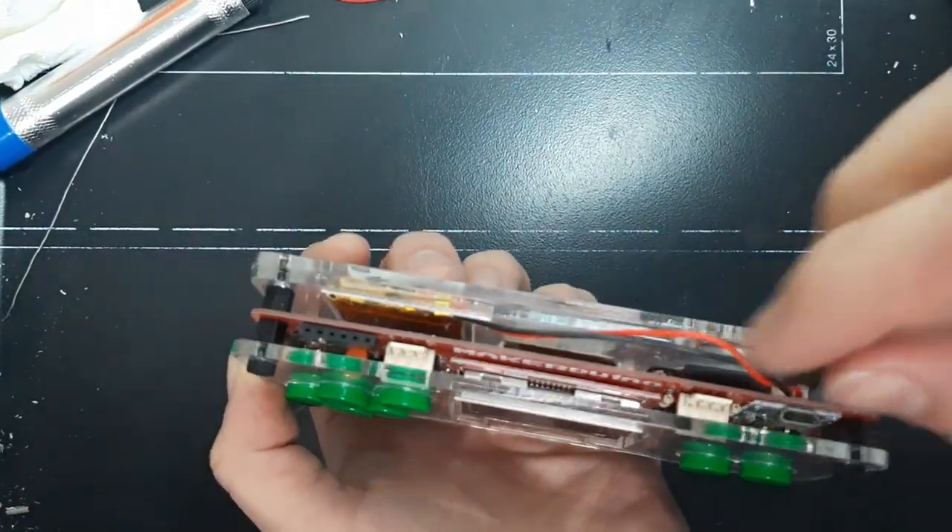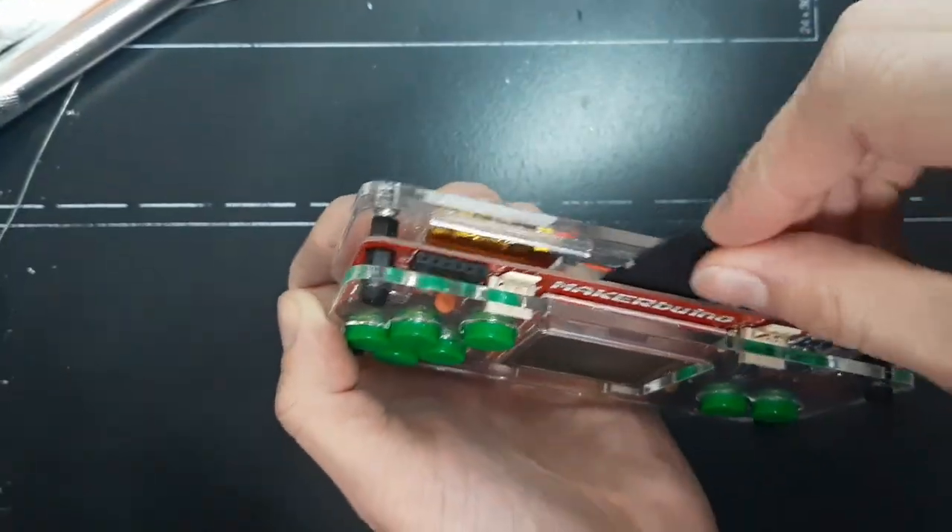Hello guys, so if you have any troubles with turning on your Maker Buino, here is how to fix it.